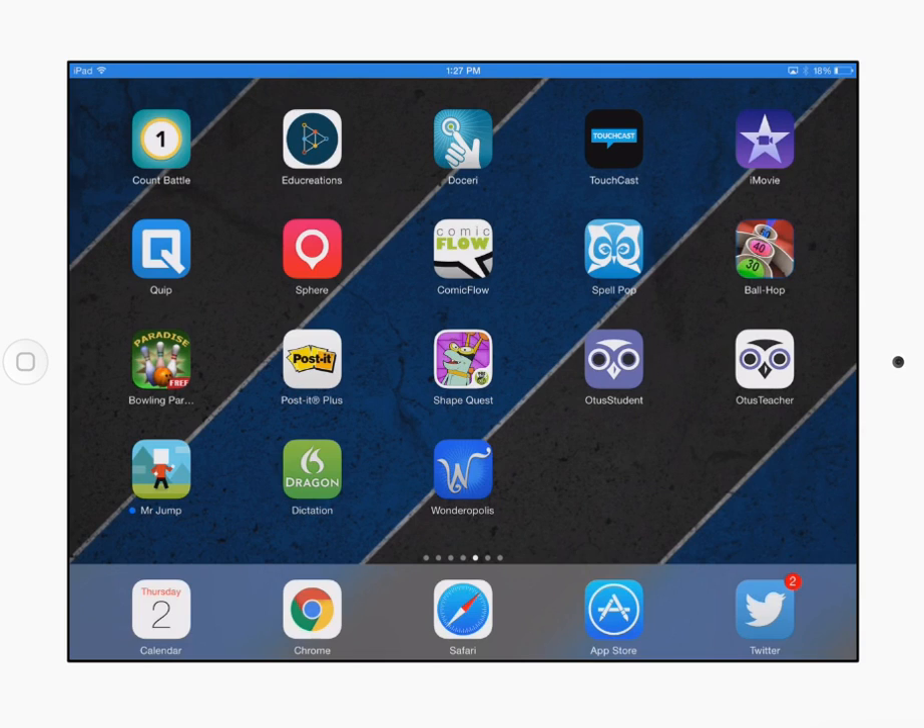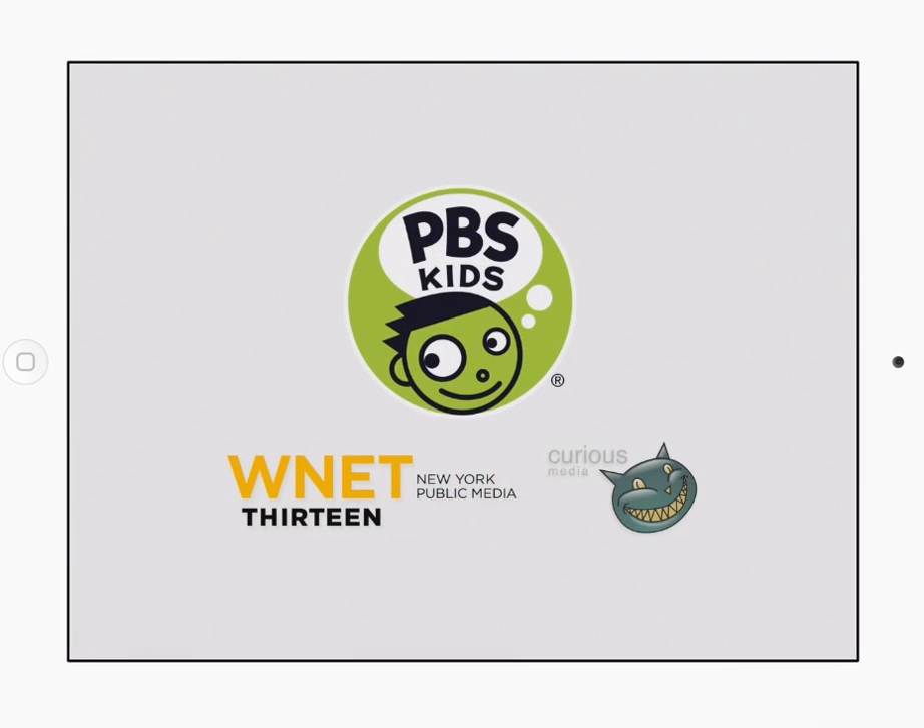Hello everyone, and what I want to show you today is a neat app called ShapeQuest. This is free from PBS. You can see that app right here. When you open it up, it takes a little second to load, but what this is is an augmented reality app.